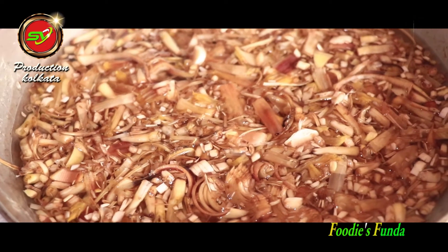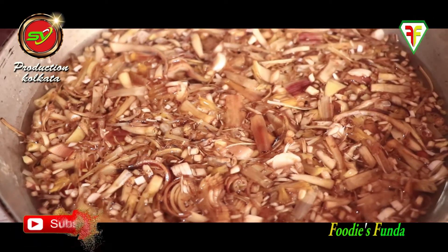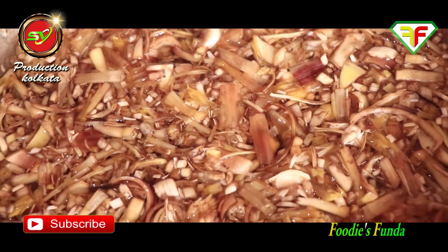Today I will show you how to make Mochar Ghonto with shrimp. First, I have cut the banana flower (mocha) nicely and washed it well in water.